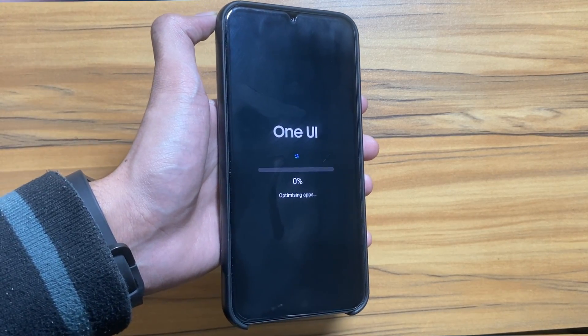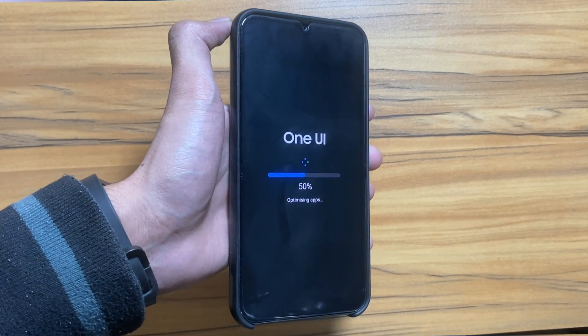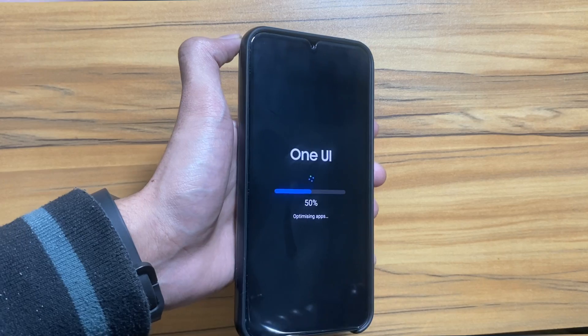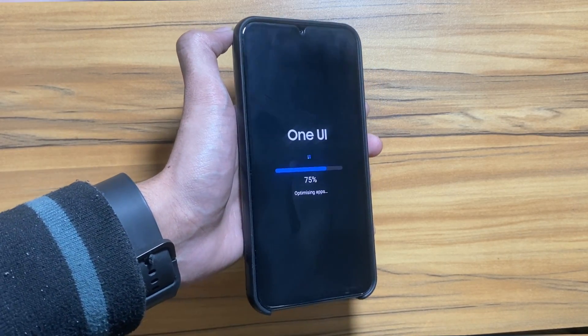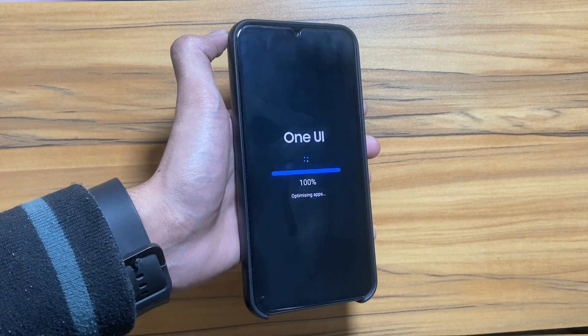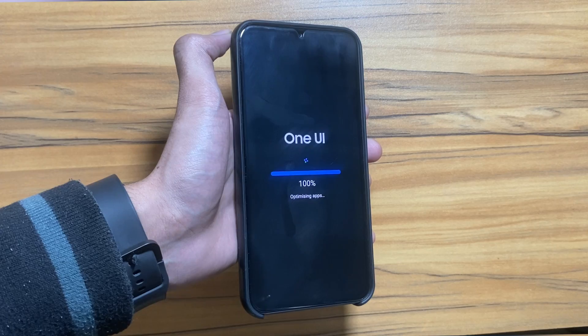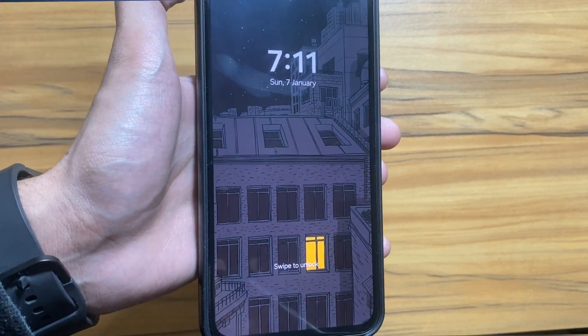As you can see, One UI 6 is now optimizing the apps. When the optimization is done, it will restart your device. You just have to wait again for One UI 6 to optimize the apps again. Now finally the device has restarted, and hopefully this issue will be solved after this trick.